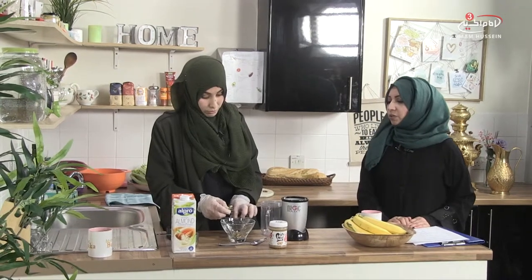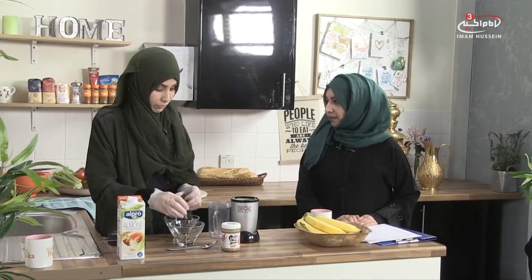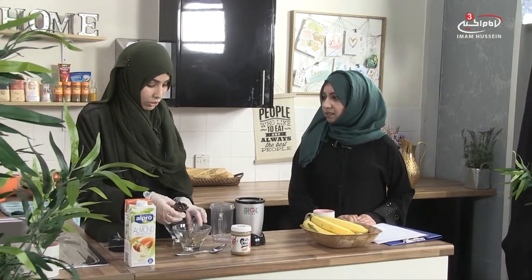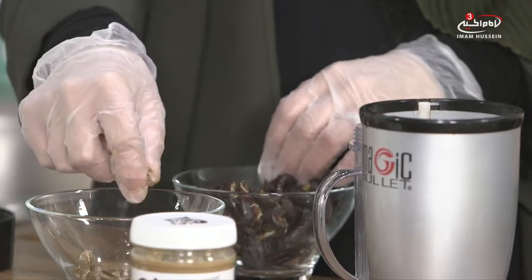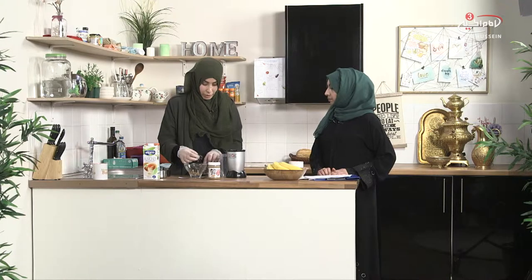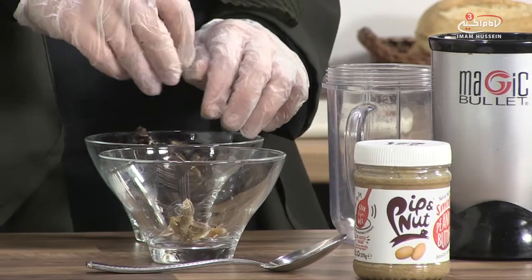With smoothies most people do it as a quick meal, but this one you can prepare the night before. For example, if you're going to work really early, or college, school, or university, you can make it the night before, keep it in the fridge, and in the morning just grab it as breakfast. It will fill you up and give you energy and a boost until lunchtime.